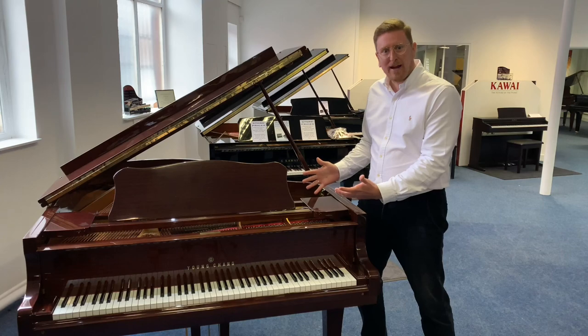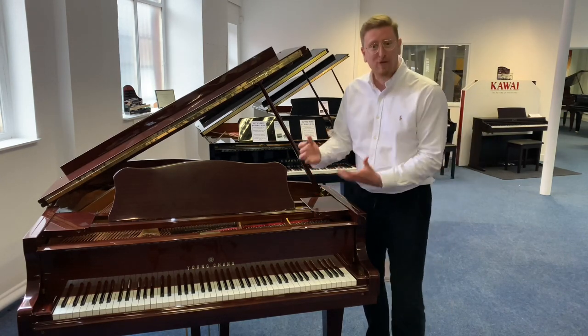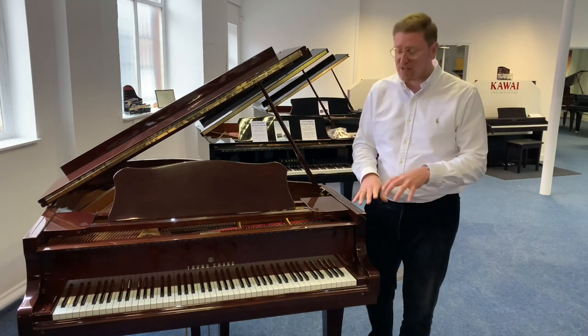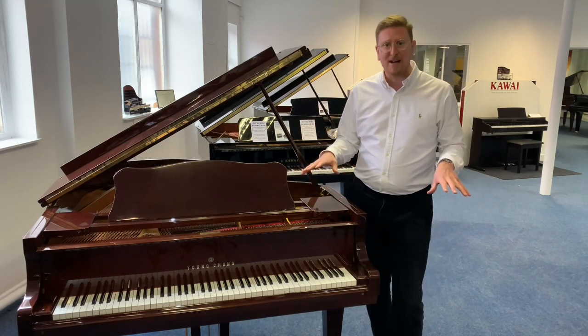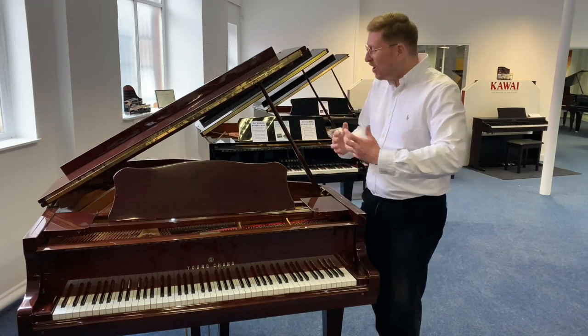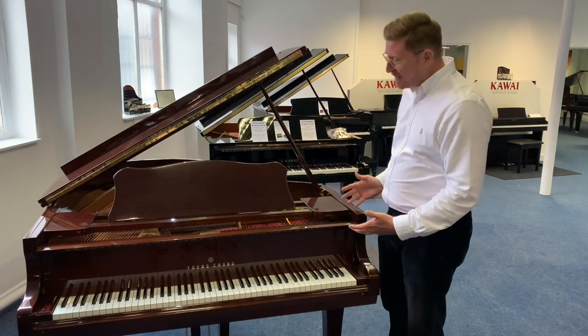It came into the store here in Bolton and Gareth, our piano tuning technician, has been through the piano — he's regulated it, he's tuned it to concert pitch so it plays beautifully. It has a lovely, well-balanced key action and a beautiful sound as well. It's perfect for beginners all the way up to an advanced player; it really is an absolutely lovely piano.